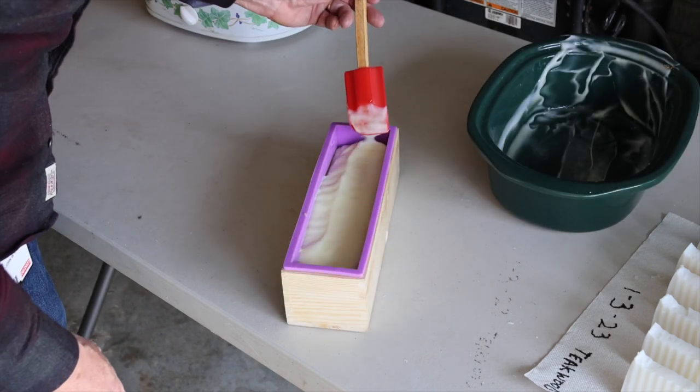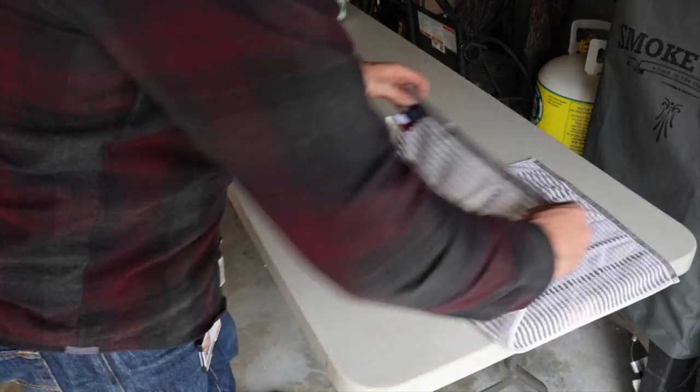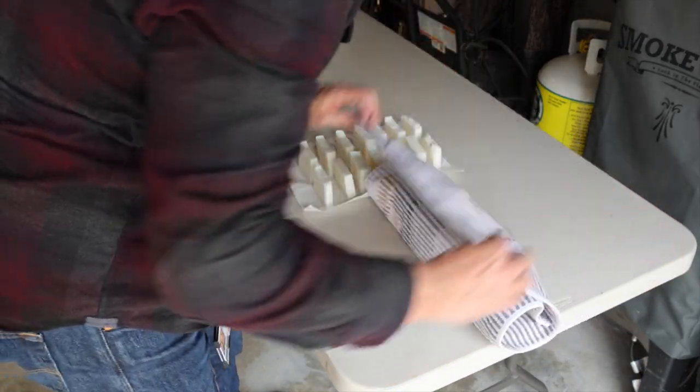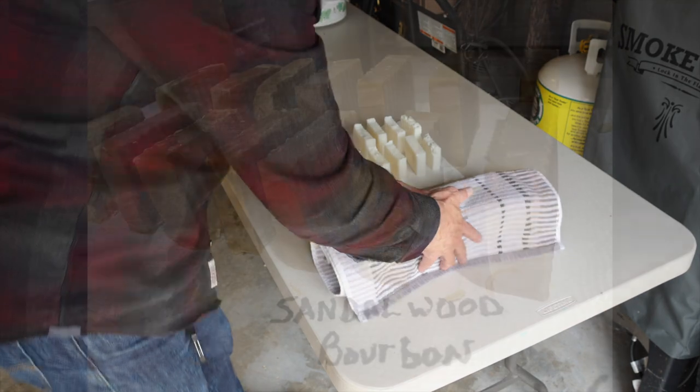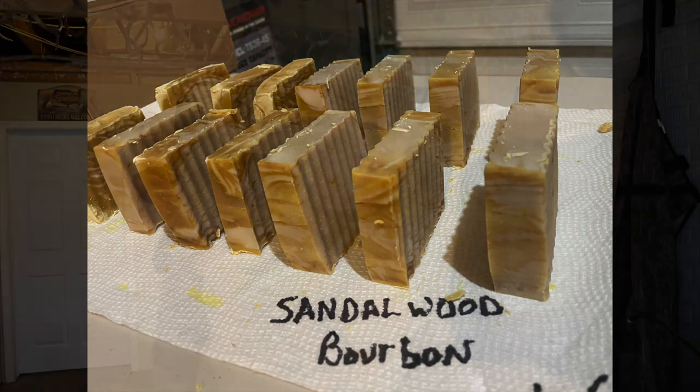Then I like to take a kitchen spatula to smooth out the rough edges before wrapping it up in a cloth to allow it to cool down slowly. After 24 hours, it cuts up really nicely. And after three weeks of curing, it is ready to use.